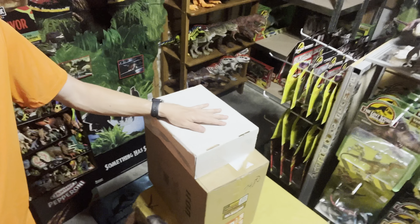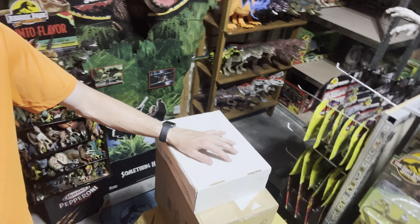What's up everyone, we are here in the Jurassic room and today I received two more packages in the mail, so let's go ahead and get into another Jurassic mail call unboxing.